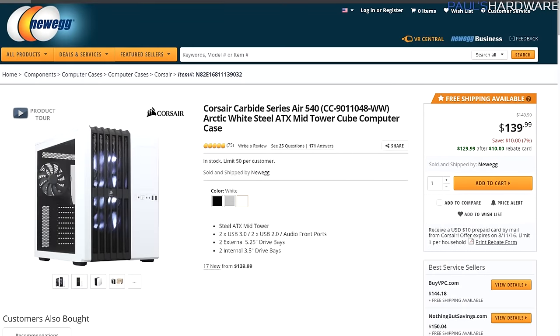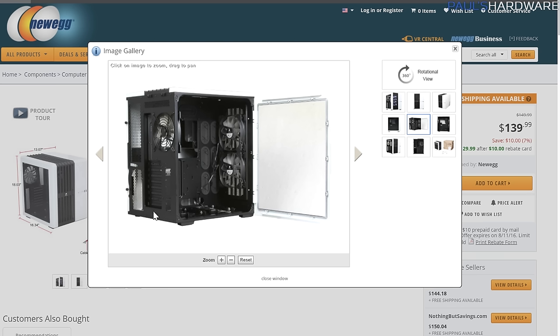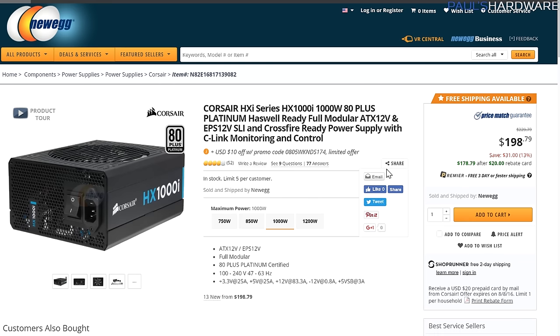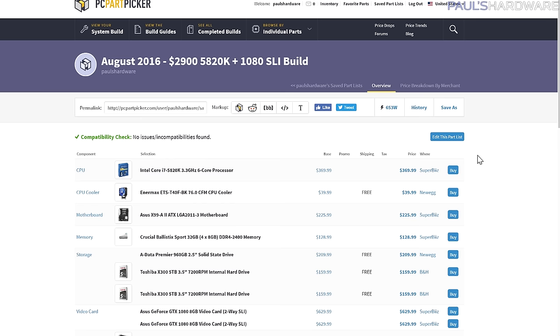For the case, the Corsair Carbide Series Air 540. I was also considering the 780T — this one's a little cheaper, still full ATX. It's a nice boxy system with a wider footprint, but you can fit everything in there including the cooler. Being a Corsair case it's got good build quality, and I like how it looks with the power supply on the opposite side — especially with two graphics cards. For the power supply, the Corsair HXi Series 1000W 80 Plus Platinum. A thousand watts is a good round number for two 1080s. $200 with rebate available, and you can connect it via Corsair Link for monitoring.